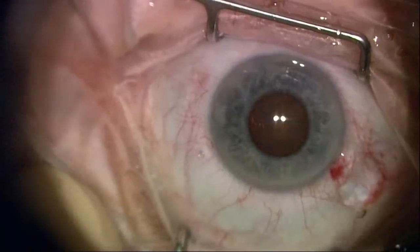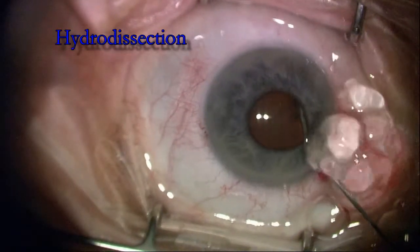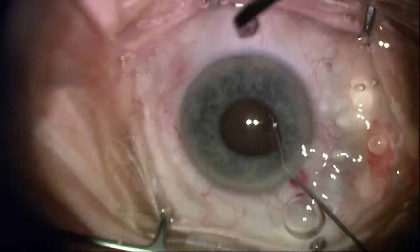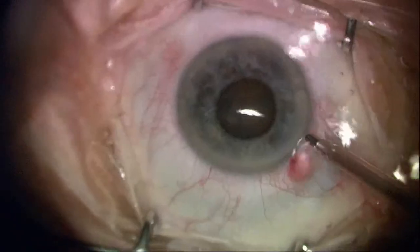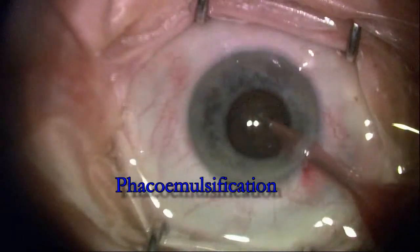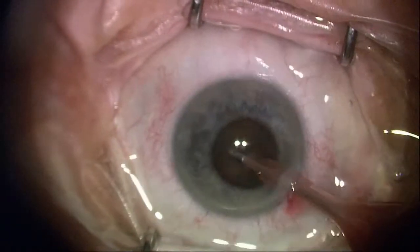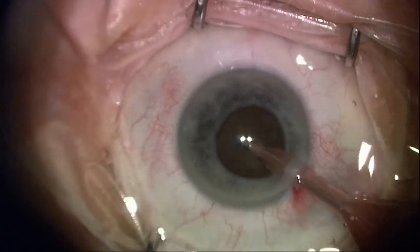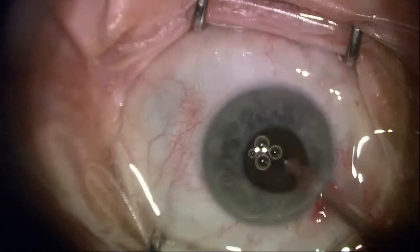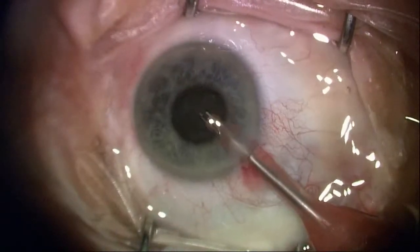I'm going to do a meticulous hydrodissection. This is for cortical cleaving, but I want to make sure that I don't do it so aggressively that I get an iris prolapse. You can see I'm going to be extremely respectful of the pupil and the iris. I'm going bevel down right now in an effort to maintain maximum occlusion and reduce turbulence that could end up injuring the iris.